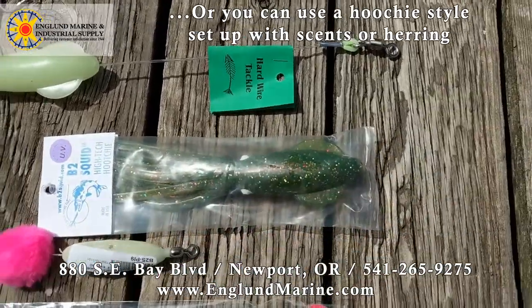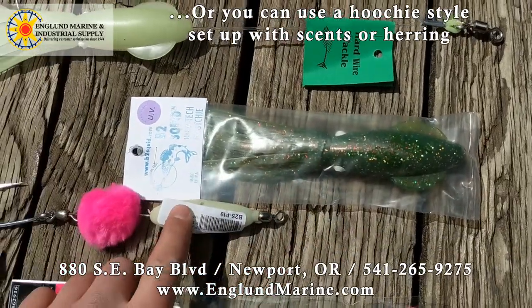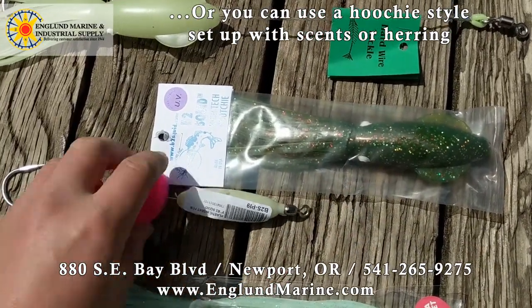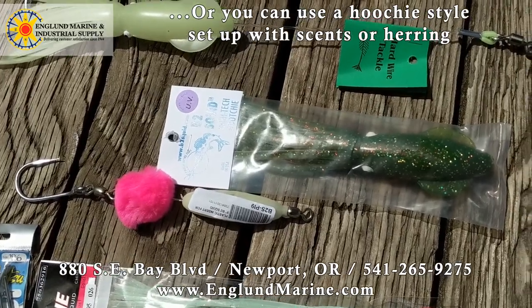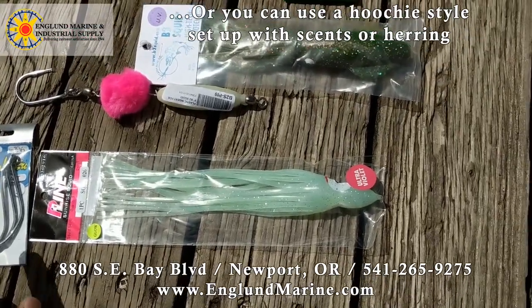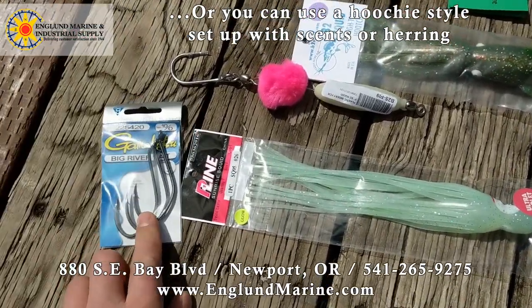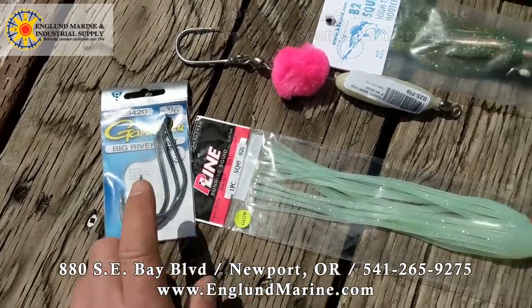That's one way to do it. Here's another — a B2 squid that you could use. It has an insert right here that you can put scent on. There are also long skinny hoochies that work, and some of these Gamakatsu Big River bait hooks in size 10/0 work just fine.